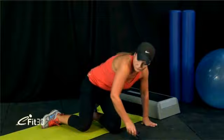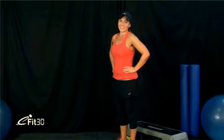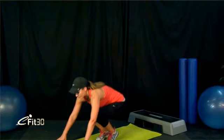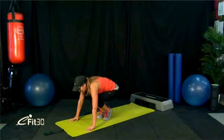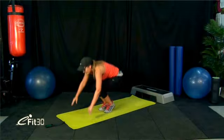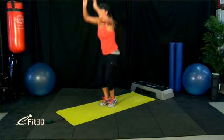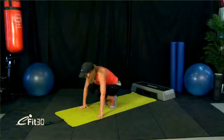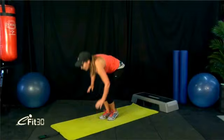Third-last exercise — burpee mountain climbers. 5 seconds and we start again. Remember, we kick the feet out, do 2 mountain climbers, then jump the feet back in and up. Let's go — jump the feet out. Halfway there — 20 seconds left. 15 seconds. Grab your breath. Couple more in. One more, and time.